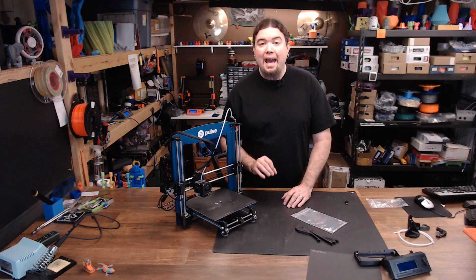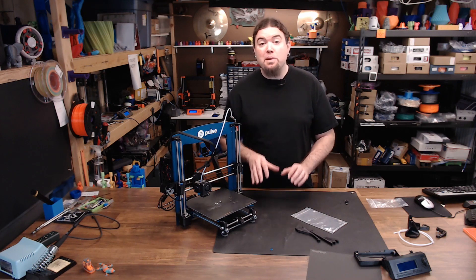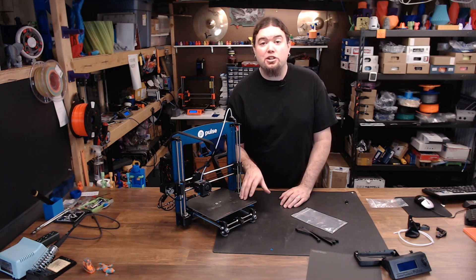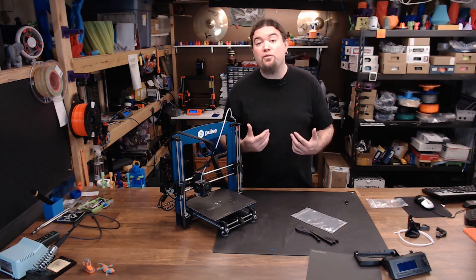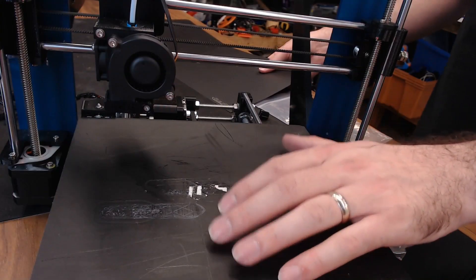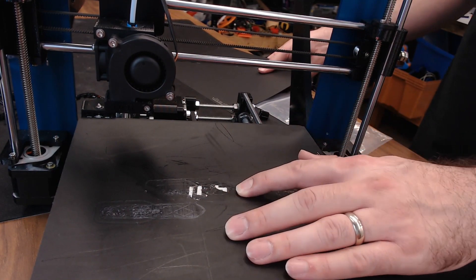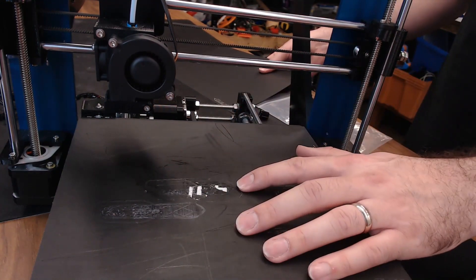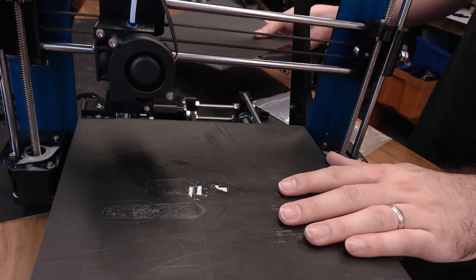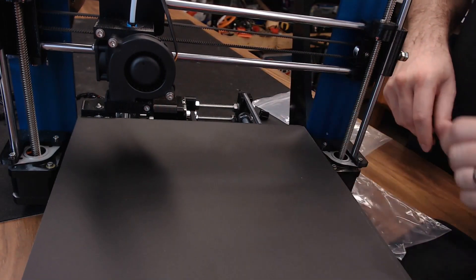I did try to slice my own file in Slic3r to get this machine up and running, but I had to guess at what the Z offset was. That resulted in a lot of bed crashing and me ultimately tearing the BuildTak sheet. Matterhackers corrected that as well, even though it was my own fault. You can see that the original BuildTak sheet is almost completely trashed, including a couple of very large rips in the center — from having the nozzle too close when I was guessing at the Z offset. But Matterhackers sent me a brand new BuildTak sheet, free of charge.